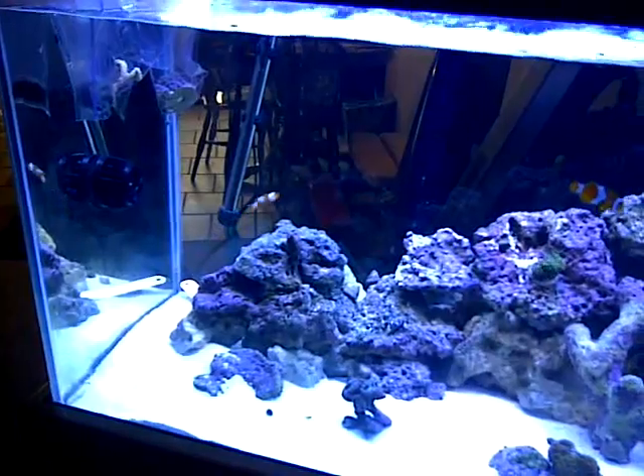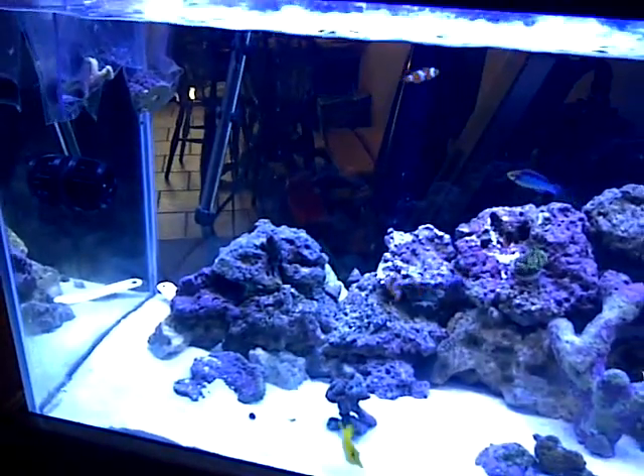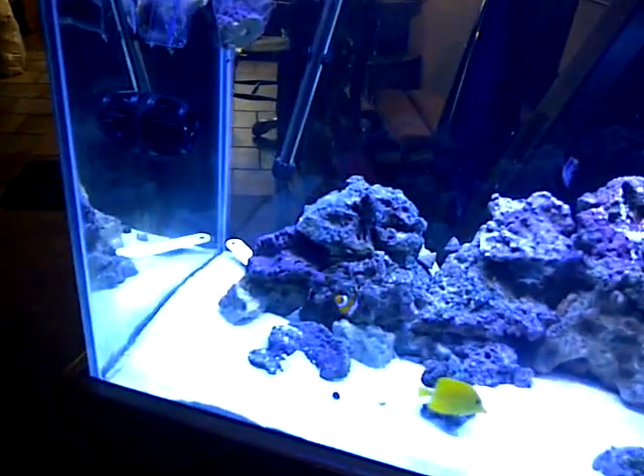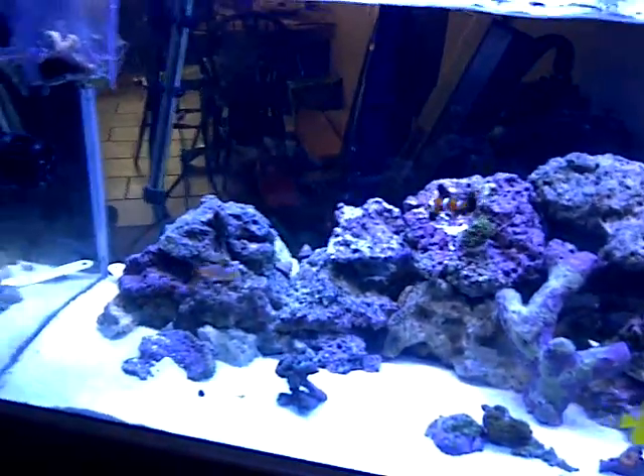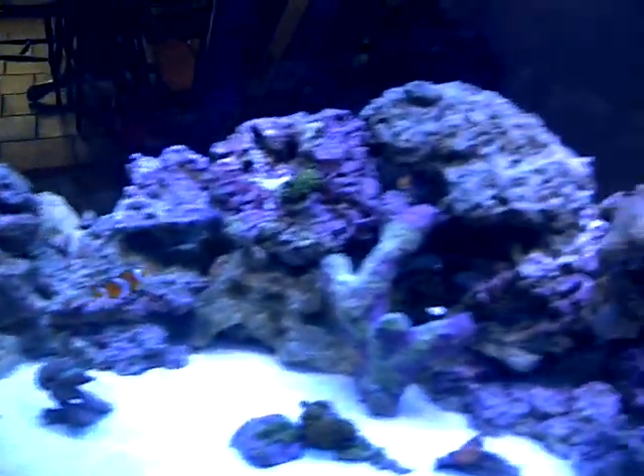All the fish are doing good. These MP10s - you guys know - totally worth the money. They're about $280 a piece but it's totally worth it. Like I said, I got lucky, got a great deal, so I went ahead and got them. I'm not gonna do SPS - I decided I'm gonna just keep this light fixture.